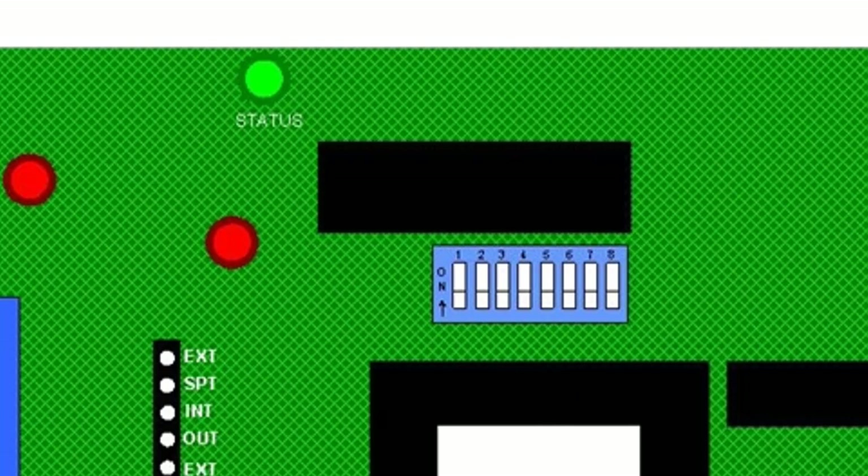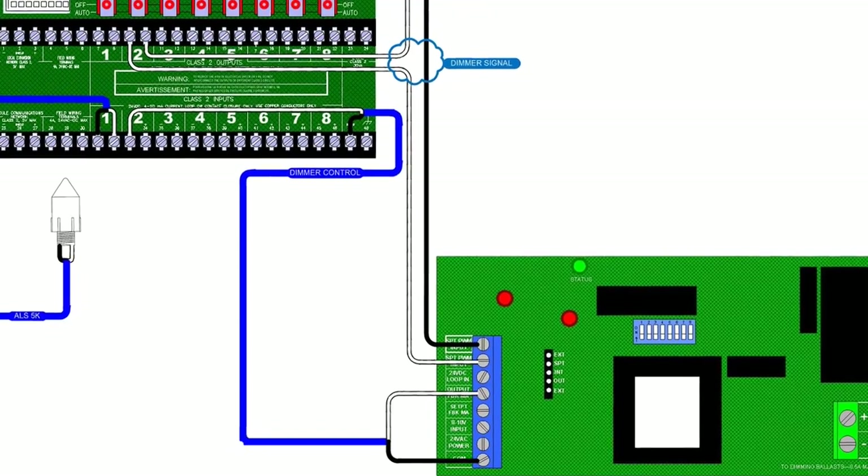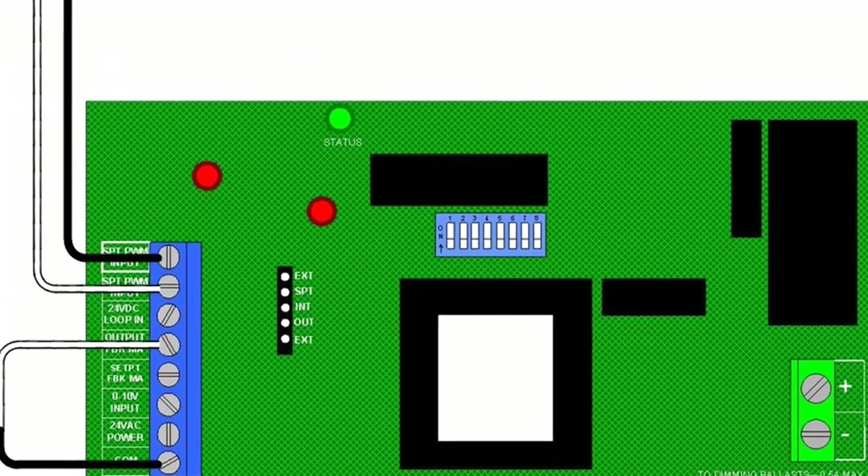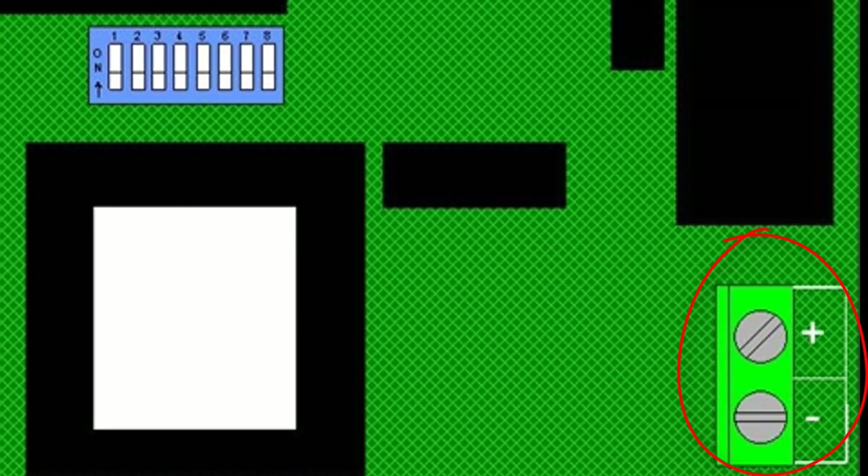Now that the Eclipse is receiving a signal to dim the lights, how does it actually dim the lights? The purple and the gray wire mentioned earlier on the ballast get terminated to the only green connector on the Eclipse on the lower right-hand side. Purple must go to the positive terminal and the gray wire must go to the negative side. The Eclipse module simply adds different levels of resistance between the purple and the gray wire until the proper level of electrical light is achieved.